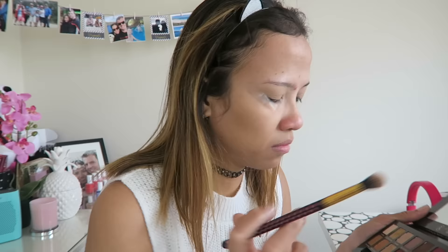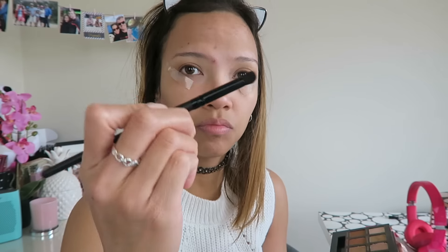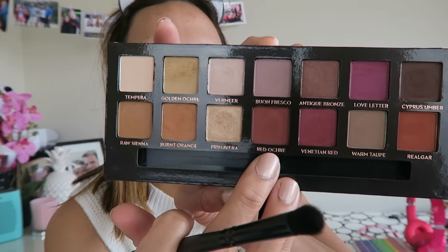Yes! Don't I look like a professional makeup artist? So first I set it again, so it can stand, and I'm using this color — the burnt orange for my transition. I wish blending was this fast, guys!